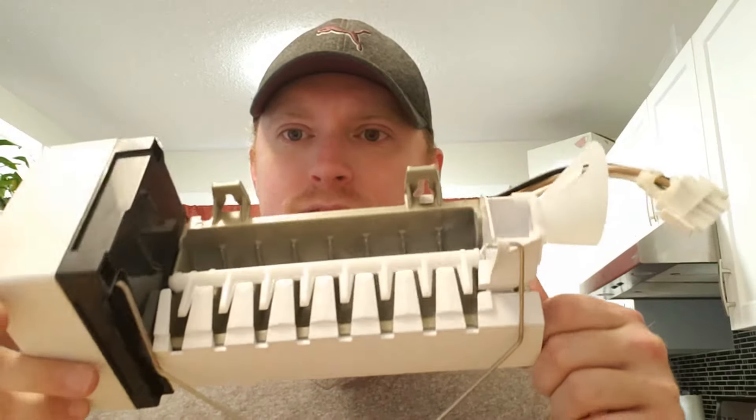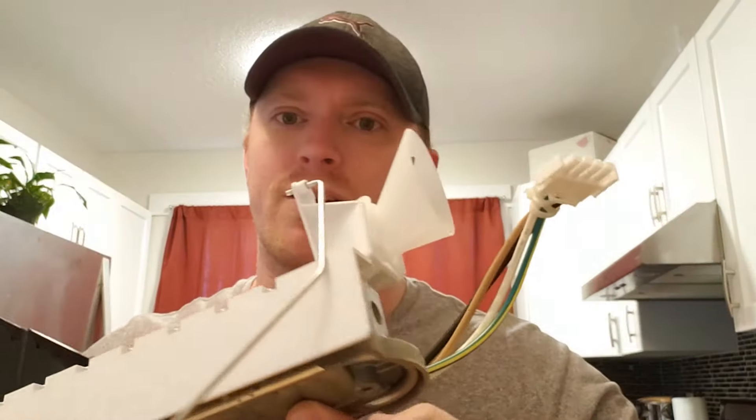Hey everybody, it's Greg here back with another video. What we're doing today is an ice maker. If your ice maker looks anything like this one, I'll pull that head off in a little bit. These are usually found in Whirlpool, KitchenAid, and Maytag units. I believe this is an IC6 part number. Anyway, we'll take it apart — this one doesn't actually work and I want to find out why.